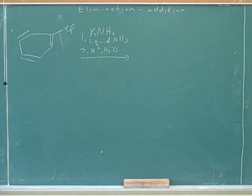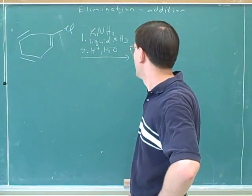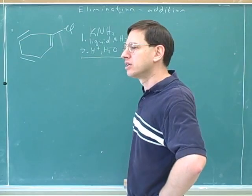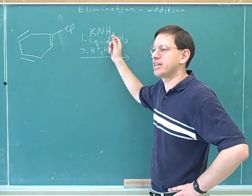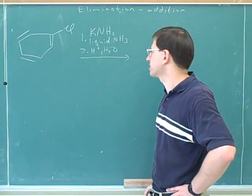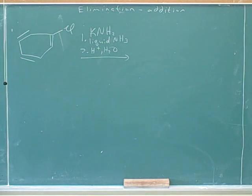A student asks whether any strong base works. The instructor confirms the main examples seen are hydroxide and NH2 minus. Importantly, this reaction with NH2 minus does not need heat — only the hydroxide reaction needs heat. The hydroxide reaction needs heat, but the liquid ammonia reaction doesn't. That's an important point to have in your notes.